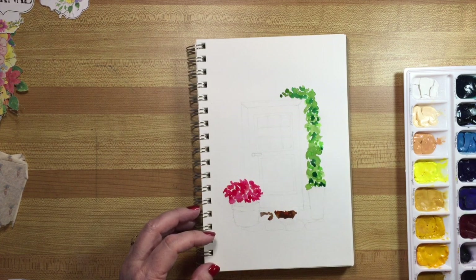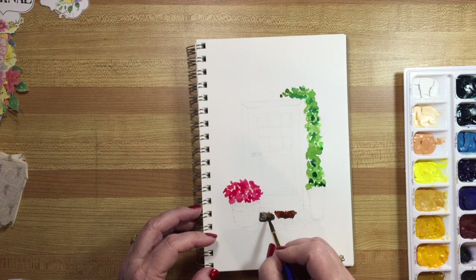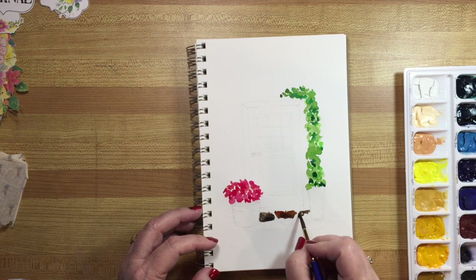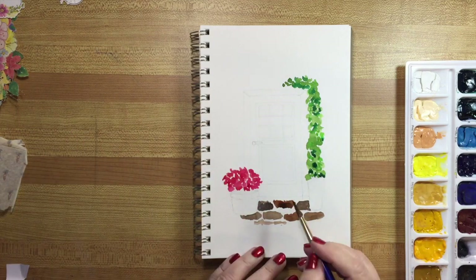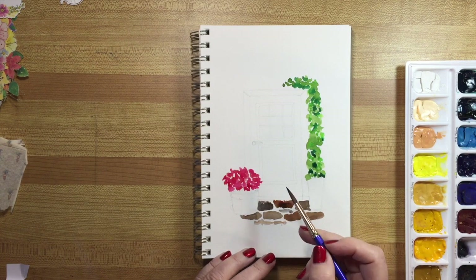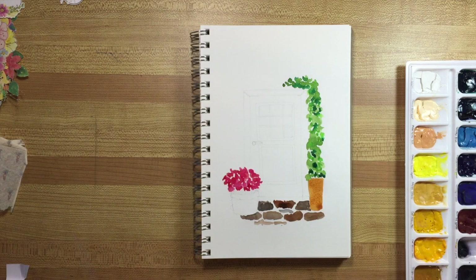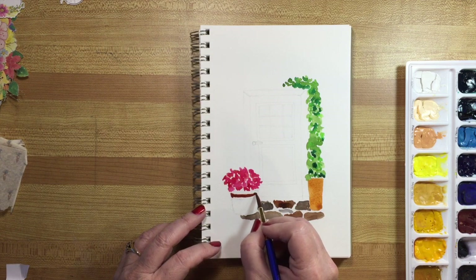I'd like a little bit more gray, so let's try Payne's gray. I like Payne's gray because it's more on the blue side, whereas lamp black is so black it sometimes looks unreal. I'm just going to make some stones here, and this won't take very long at all. One way to speed up your painting is to work on dry spots — let something dry, then move to another spot. I'll do this pot as the first coat, and the other one I'll do in burnt sienna to get that really dark terracotta shade.